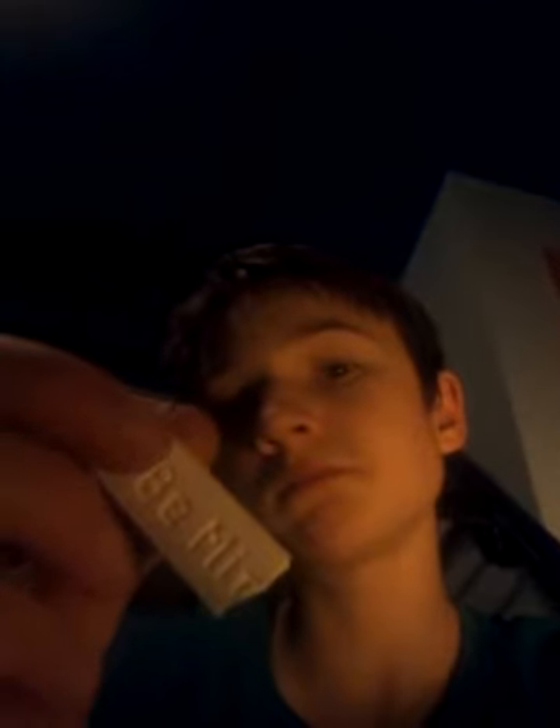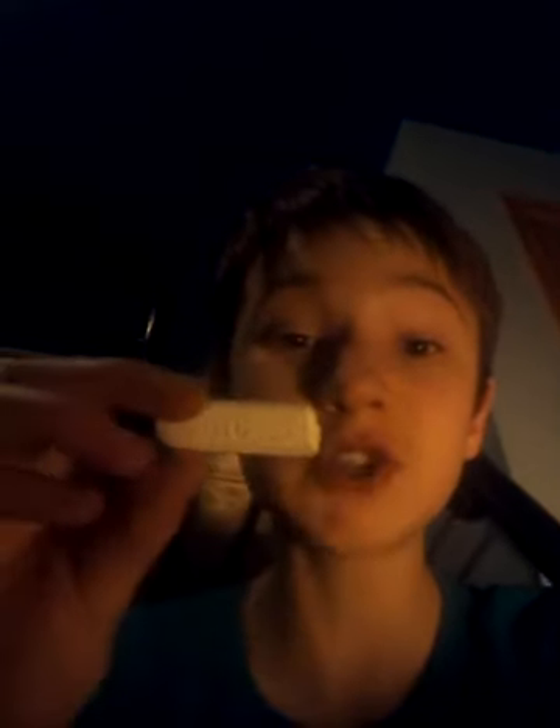This is actually nasty. I do not like it. Definitely do not like it — very nasty. Oh god, and we have to eat this whole thing.